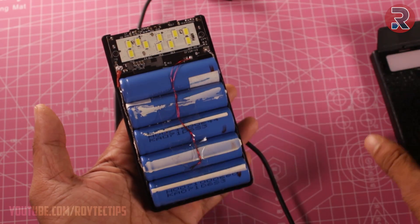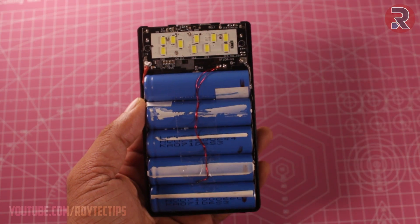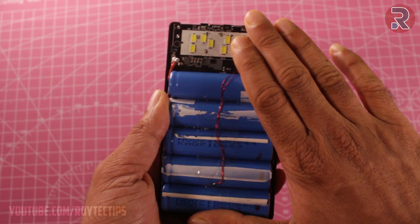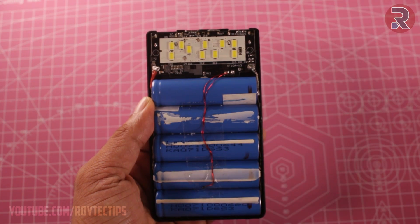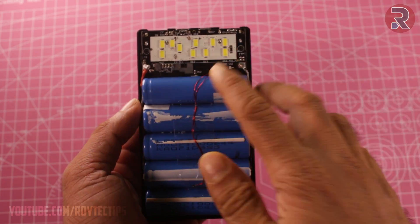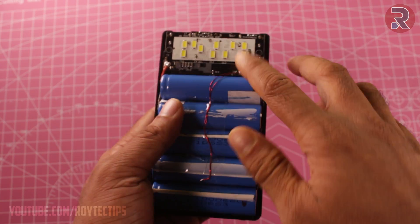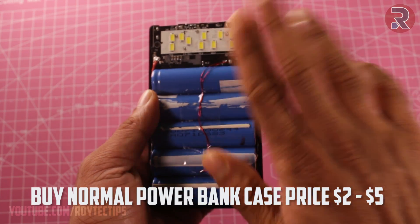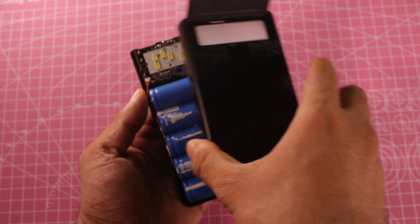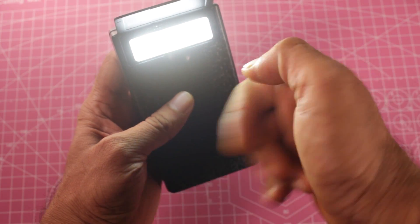I just want to say that this power bank board is really awesome - it's pretty expensive but it's an awesome board. It can charge your phone at near about 3 amps and it can charge itself at 3 amps if you have a quick charger. But if you guys want to make a power bank using your old laptop battery, I recommend you not to buy a quick charging power bank case because it's not going to work. That's it for today, see you in my next video, bye-bye.